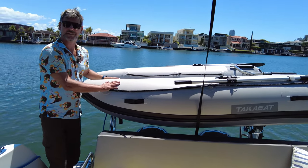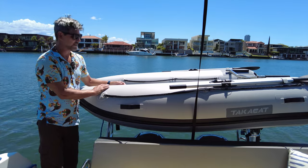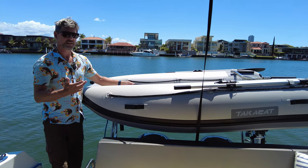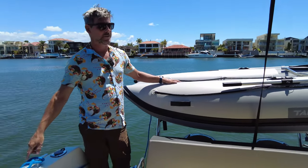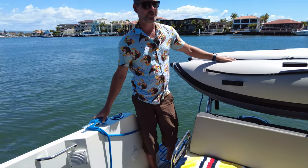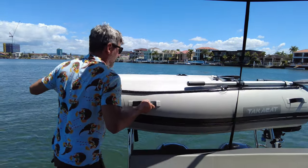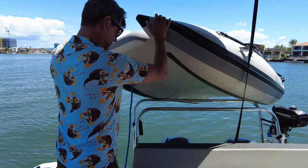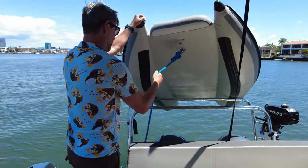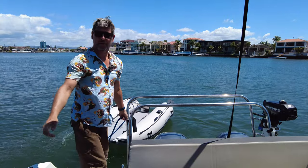We've only launched this twice so we're still getting the handle on the best way to do it, but this is the way I've done it so far. It's a single-person job and the launching is quite light. A common factor with many tenders — don't forget to tie them on! It's tied on. It's quite light and away we go — we're launched.